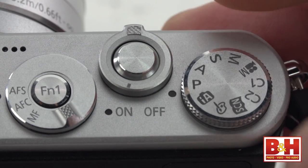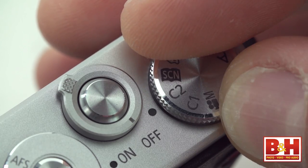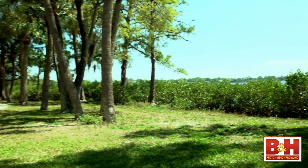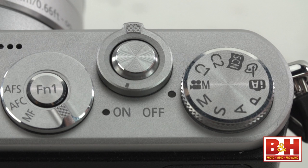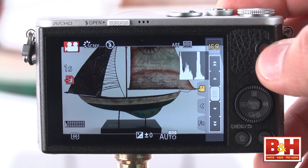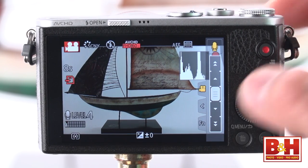For the more skilled user, there's programmed auto, shutter priority, aperture priority, manual, and even a couple of programmable positions labeled C1 and C2. You can record video from any position on the mode dial by pressing the record button, but there's also a creative video mode that lets you manually adjust aperture, shutter speed, ISO, and mic volume — and all of those variables can even be changed during filming.